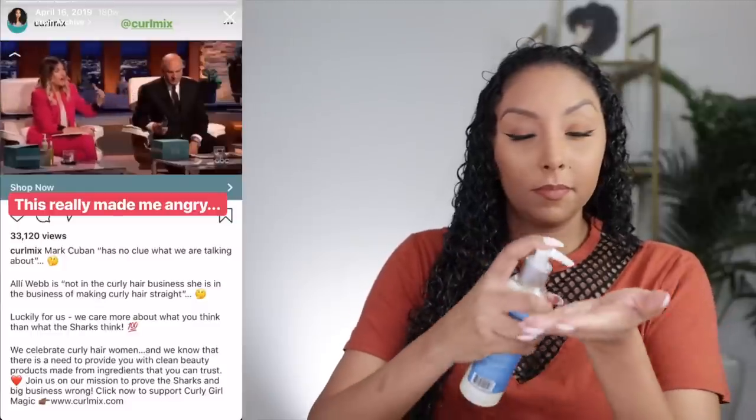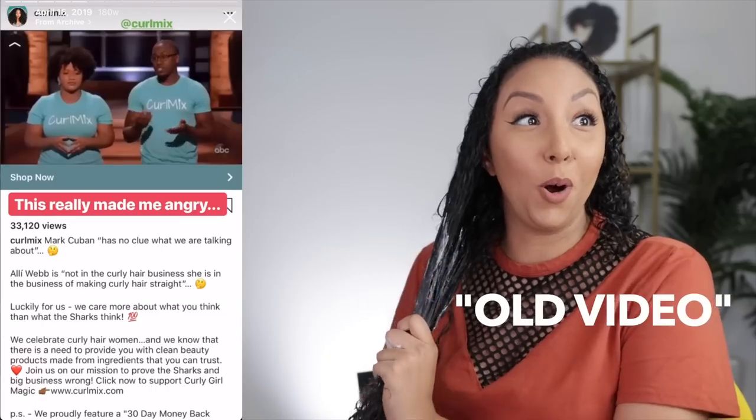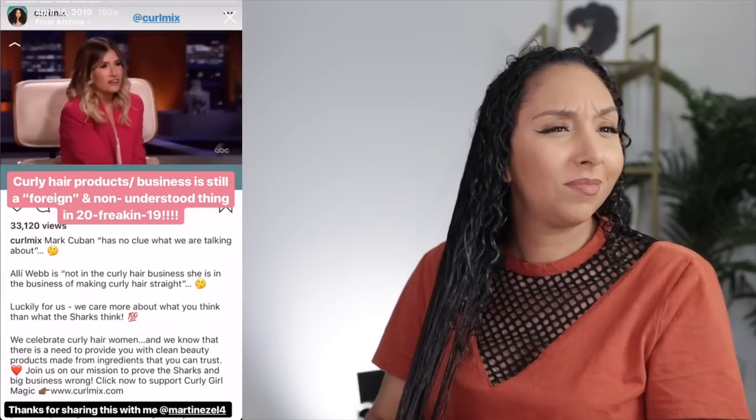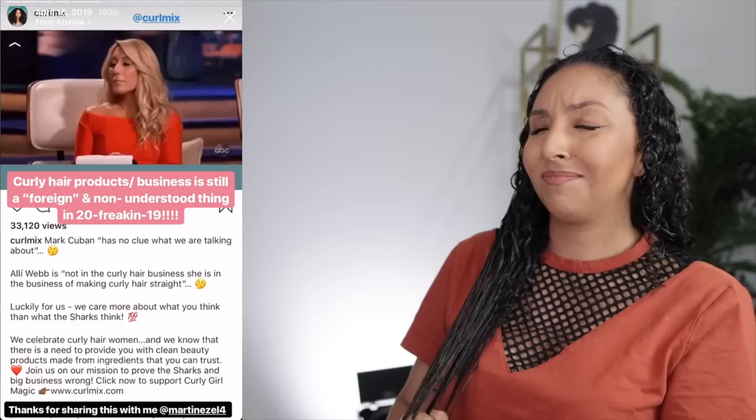There's a million dry shampoos out there. I believe ours is the best, and there are reasons for that. But what is it for you guys that makes yours different and unique? Our main competitor is actually Diva Curl. And how big are they? A hundred million each year? Maybe two. Guys, I'm going to simplify it — I have no clue what you're talking about. I'm out. Thank you. I'm not in the curly hair business. I'm in the business of making curly hair straight. But like Lori said, you have a lot of competition. I'm in the business of making curly hair straight.